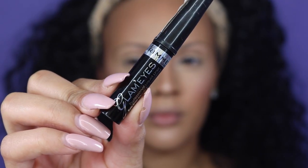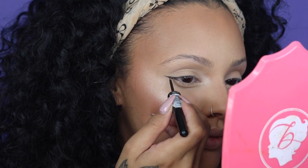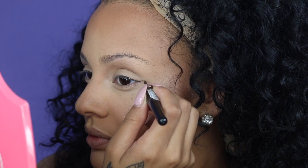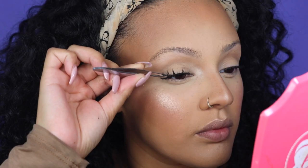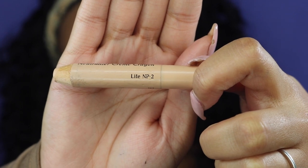Moving on to eyeliner — I'm using the Rimmel London Glam Eyes Liquid Liner, and I'm only creating a wing on the outer corner. I am not putting any eyeliner on my actual lid, just the corner, to give my eyes a more almond shape and dress them up a little since I'm not doing too much to them. Then I'm adding mascara using the Smashbox Full Exposure Mascara. For lashes, I'm using the Monaco Lashes by Lily Lashes — use code VIVAGLAMK for a discount. Moving on, I'm using the Ben Nye Light Liner on my waterline, then adding some mascara to my bottom lashes.